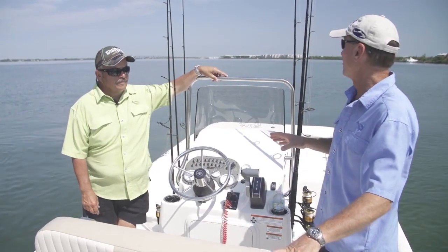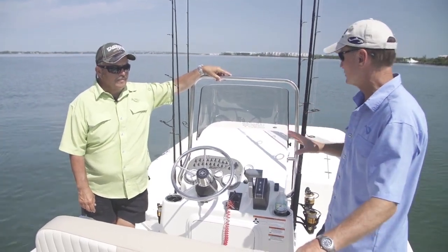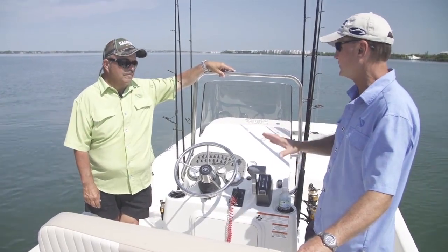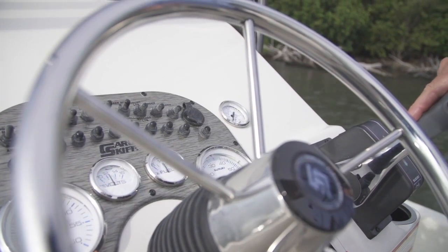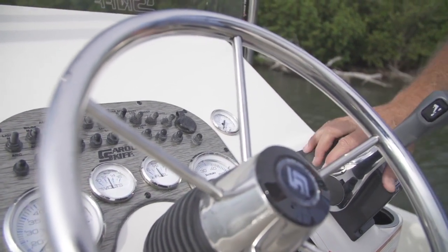Rick, I drove this boat all morning long and I love the design of this console. It's the perfect height where you can sit or you can stand, it's got an adjustable helm, plenty of room for a flush mount of electronics, but one thing you don't normally see on a boat this size — I've got a 360-degree toe kick underneath.